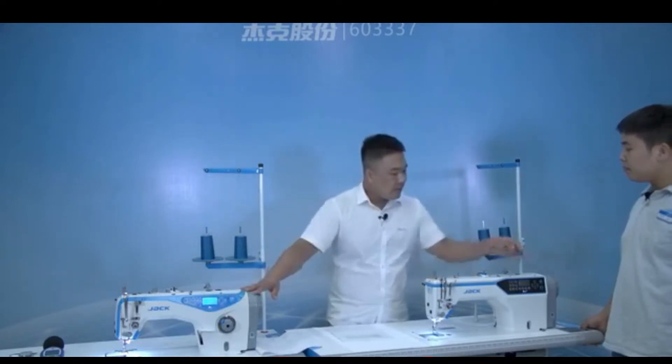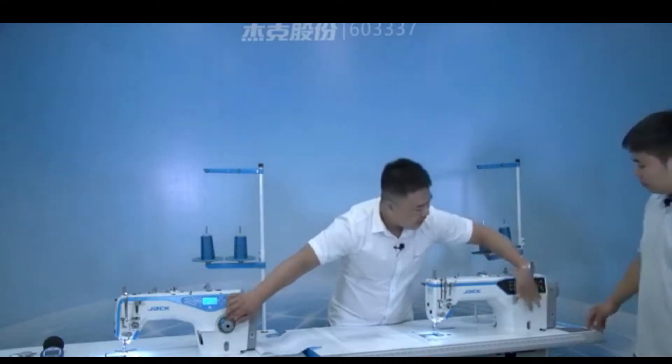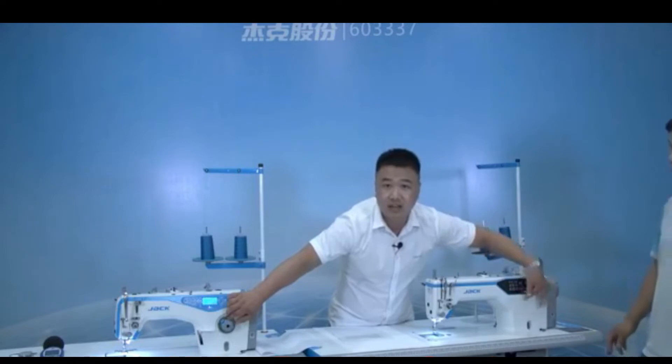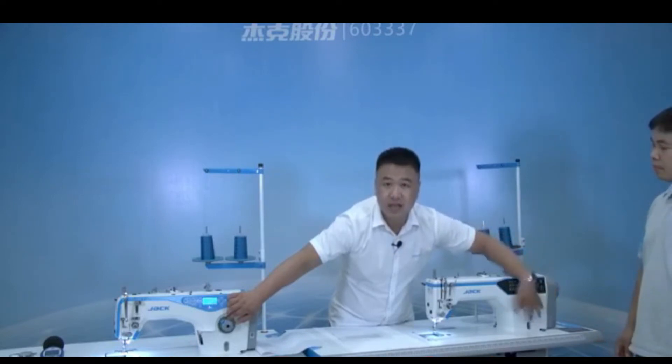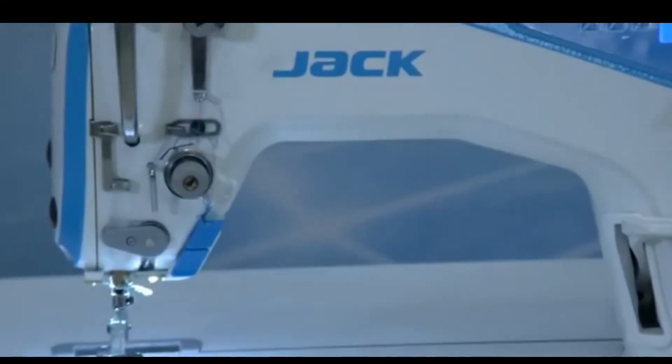You can see here, there is nothing to adjust the length of stitch, right? Let's see this machine — but let's see this machine, you can see.